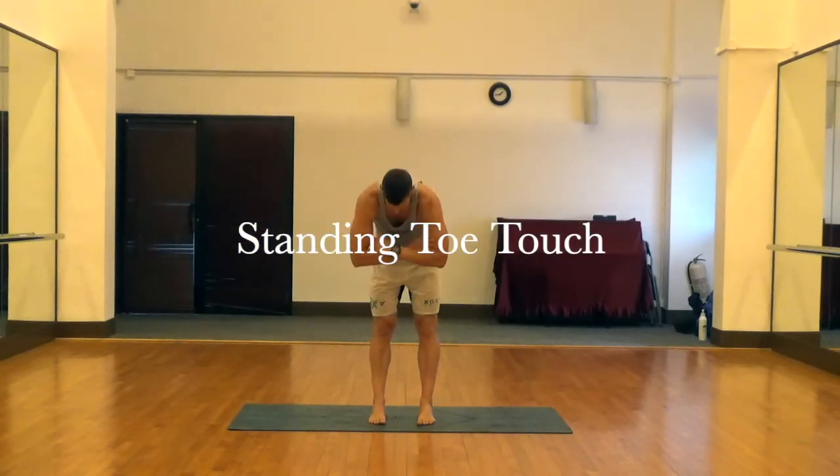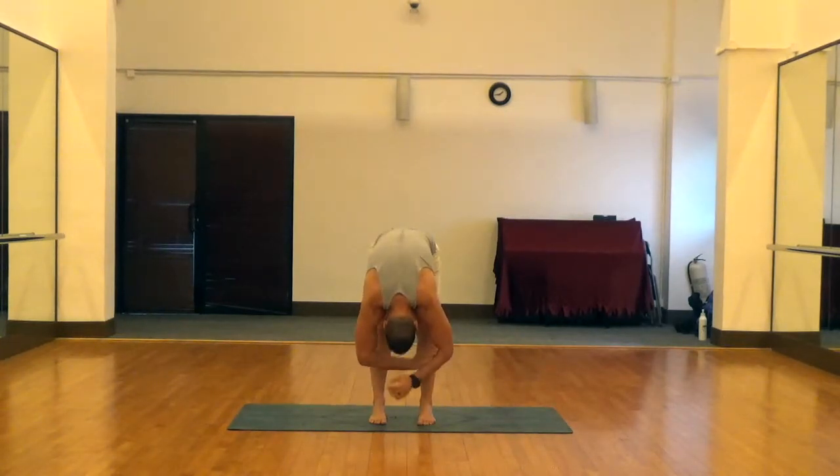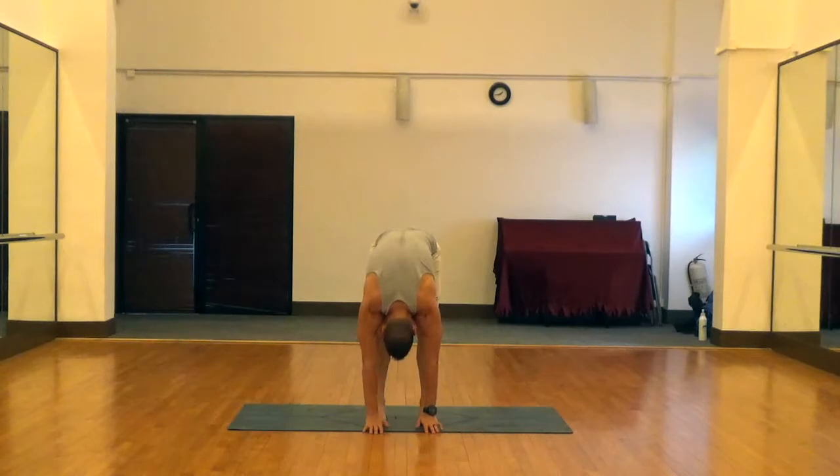Next is a standing toe touch. To start out we're just going to cross the arms in front of the chest, keep the legs straight, knees locked, and hinge as far as you can towards the ground, elbows towards the toes. Then once you find the bottom position, go ahead and release the hands, reach down towards the floor and see how far they go, and hold.